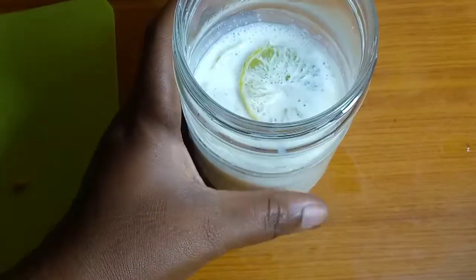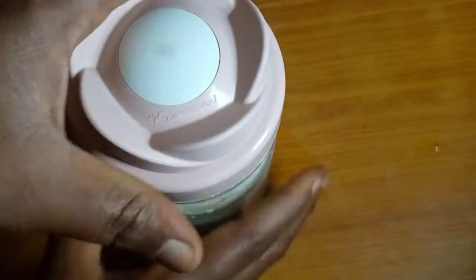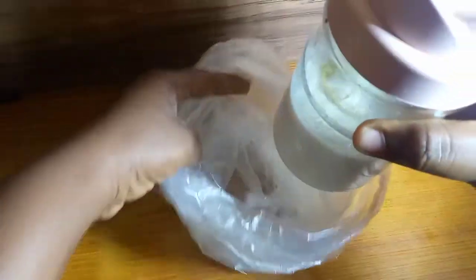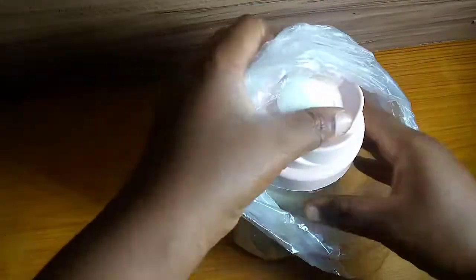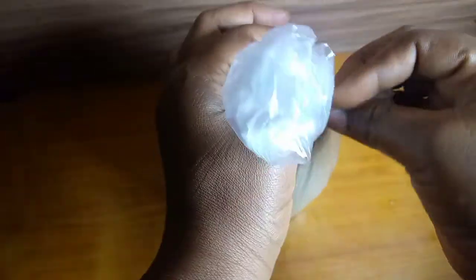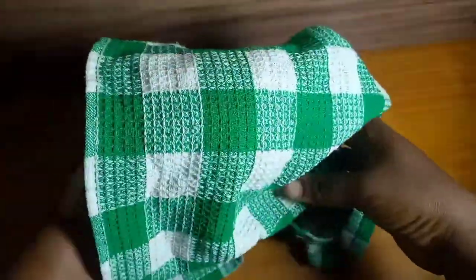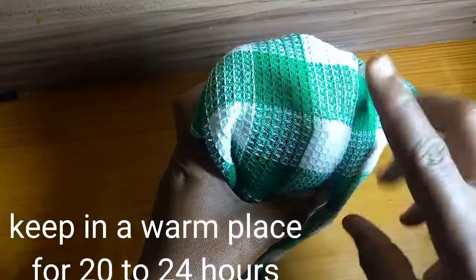I cover it with a tight-fitting lid to conserve the temperature. Then I put it in plastic bags to preserve the warmth — I don't want it to get cold too soon, because the yogurt culture needs a warm environment to thrive. After that, I cover it with a kitchen napkin as well.